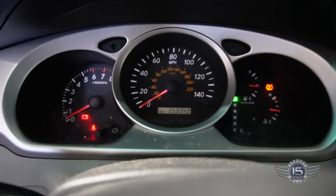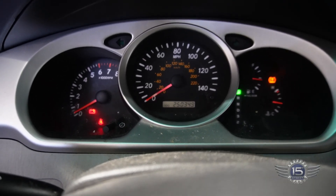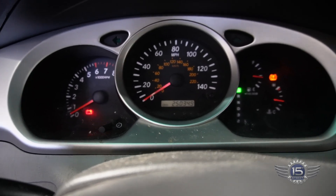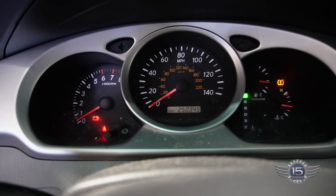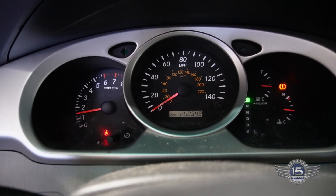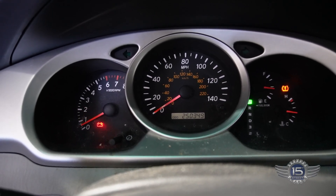We've got the engine running and we're looking at the instrument cluster. There's a TPMS light on, but you can see the battery light over there to the left. If I bring the RPMs up, the light goes out. As soon as it gets back to idle, it turns the light back on.